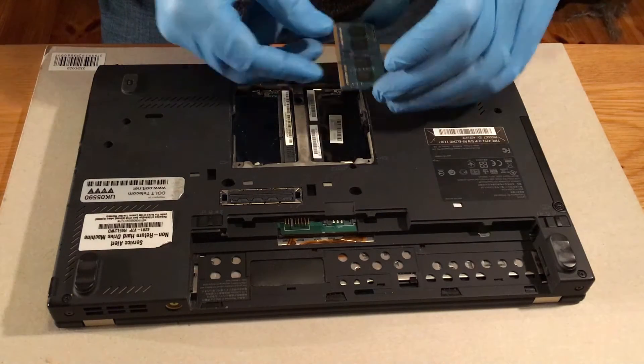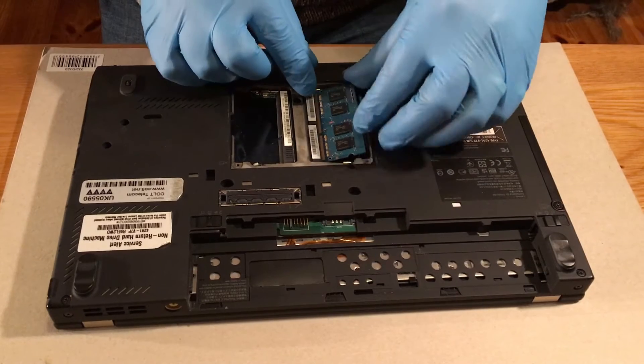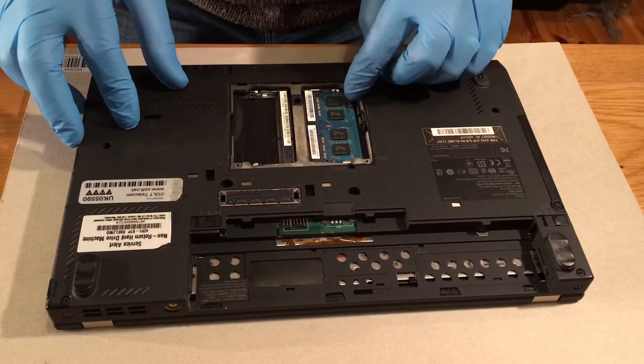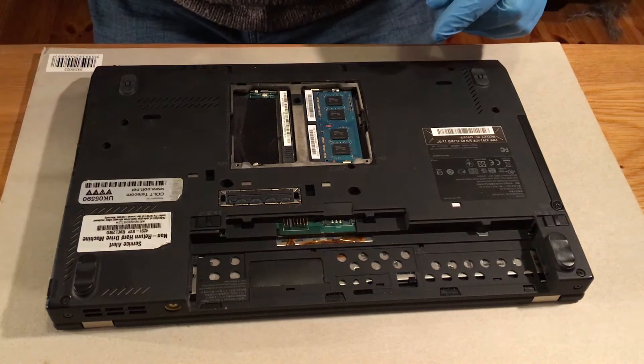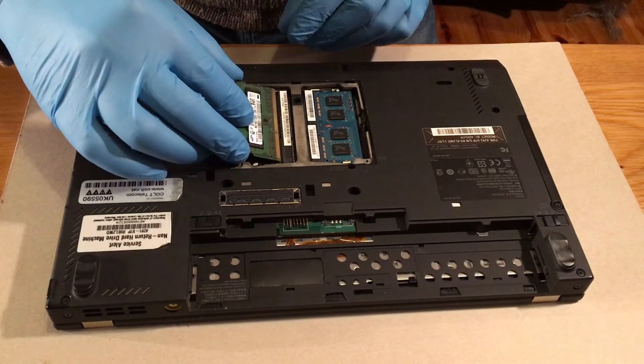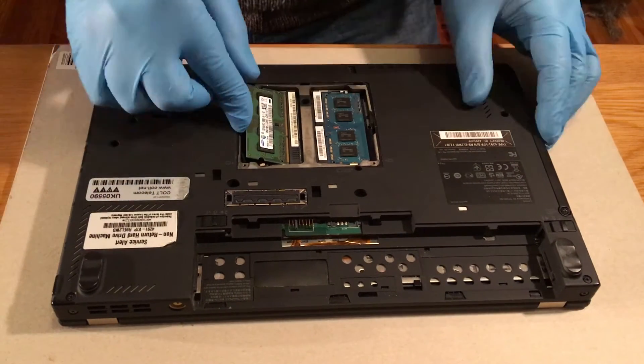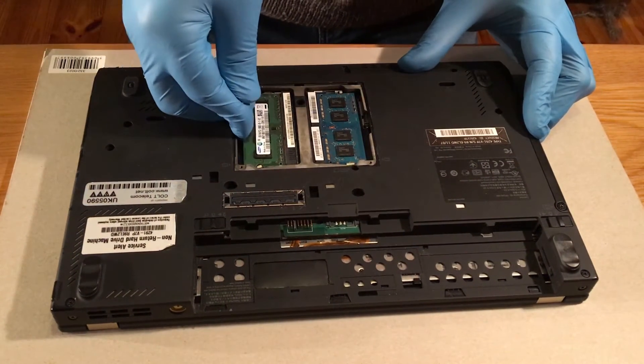New RAM — 2GB RAM. 2GB sticks making 4GB in total. You can hear it clipping in. It's quite simple. Again with the second stick — click in.